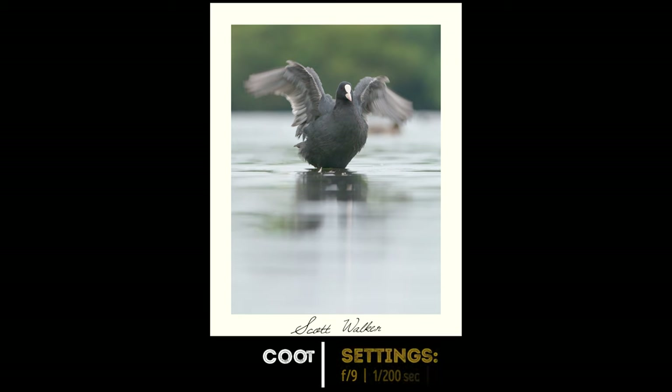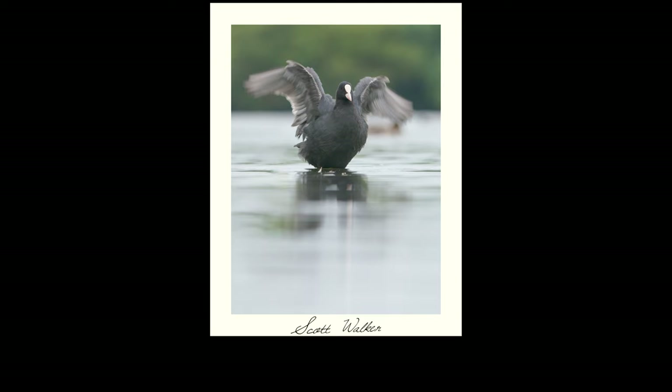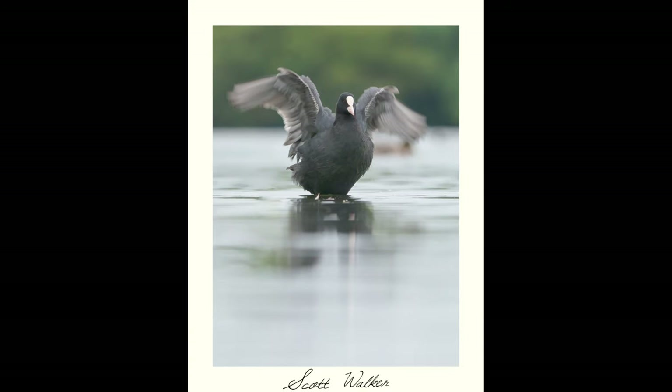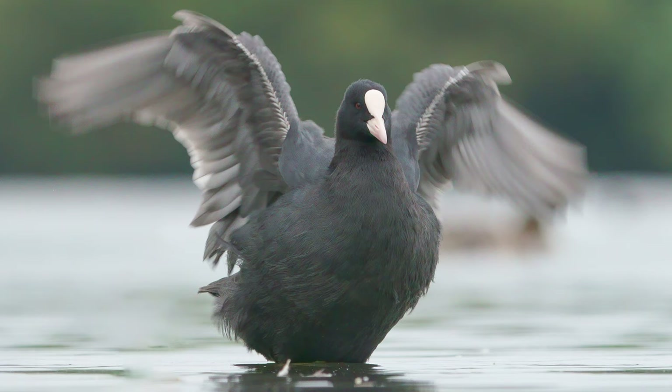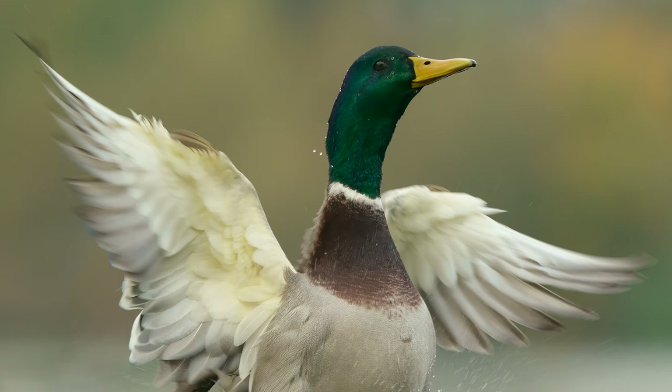Finally, let's think about some action shots. When the birds rise up out of the water to shake it off, the amazing thing is that you still don't need too fast a shutter speed. Once a bird has risen up into position it keeps its head and body fairly still and just moves its wings fast. This coot was photographed at 1/200th of a second and whilst there's some wing movement, its head and body are pretty well sharp. This mallard was photographed at 1/400th of a second and its head is tack sharp, whilst its wings and the water splashes show some lovely motion.